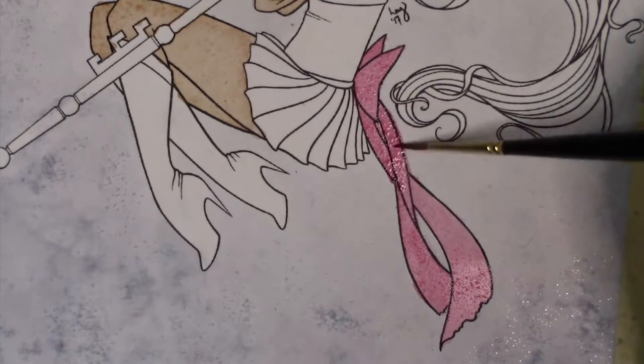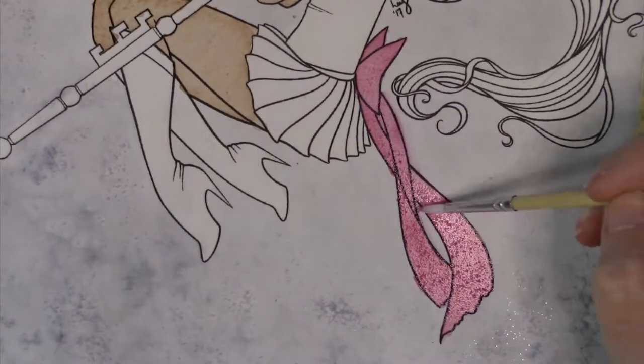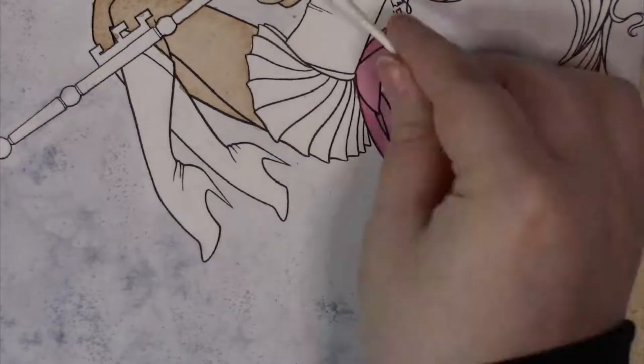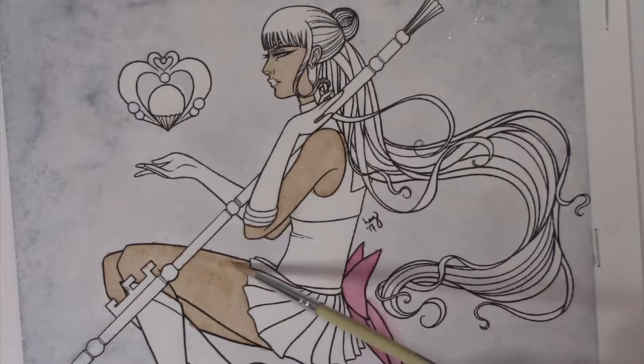Holy crow, guys. I haven't worked in watercolor in ages, and to be honest, I still consider myself a total newbie to anything involving paint. I've studied books on watercolor, I've watched tutorials and speedpaints on YouTube and Skillshare, and a lot of my favorite artists work in watercolor. I just tend to reach for digital more frequently since it involves less setup and I trust digital more.